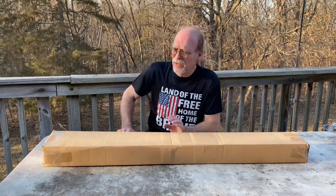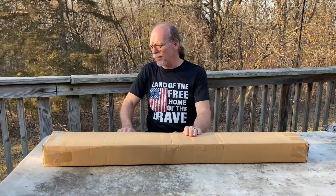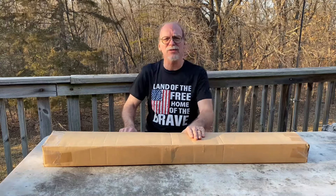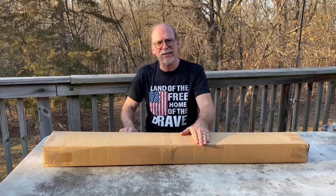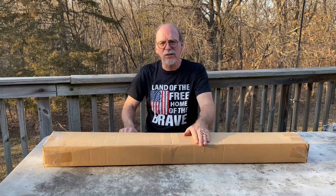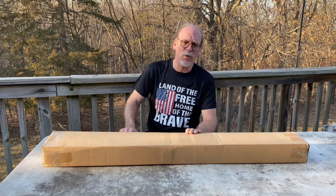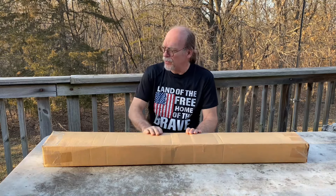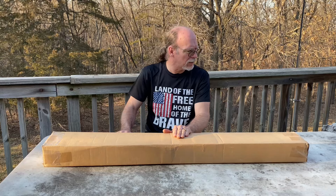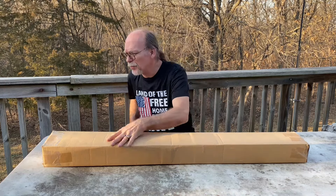I got an unboxing here for you. I just got this in and I'm real excited to get it, hoping it looks as good in person as it did in the photos. This is going to be the Chinese Type 53 - it's the clone of the Russian M44. So we're going to open this up, I'll give you guys a look at it. This will be the first time for me looking at it and I'm excited.